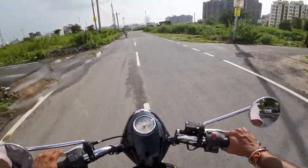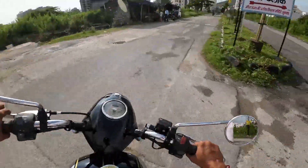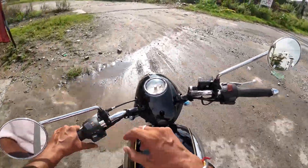The braking is very nice — it is fun. If you listen to the sound, I will also show you some off-roading. The switch quality is very good on this bike.